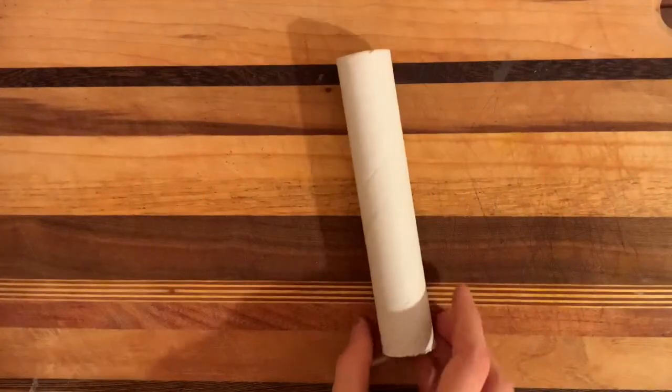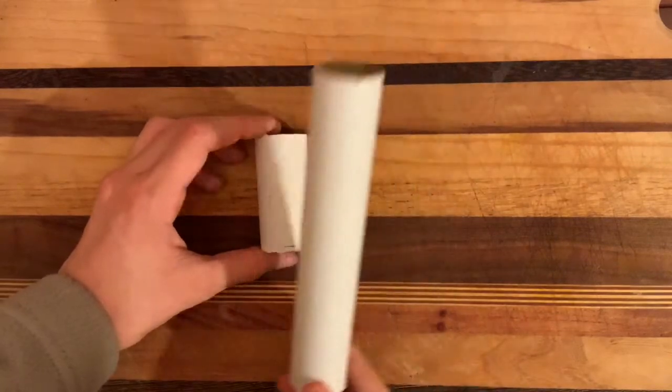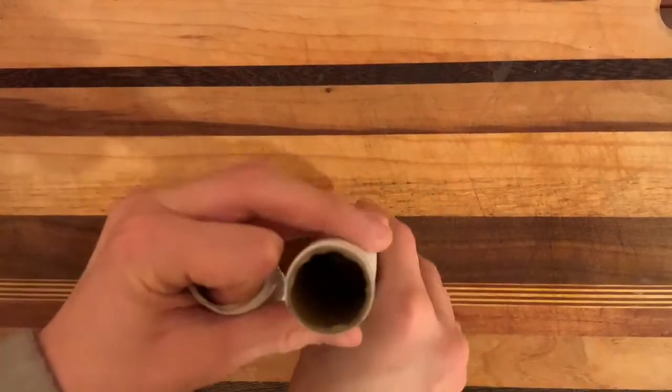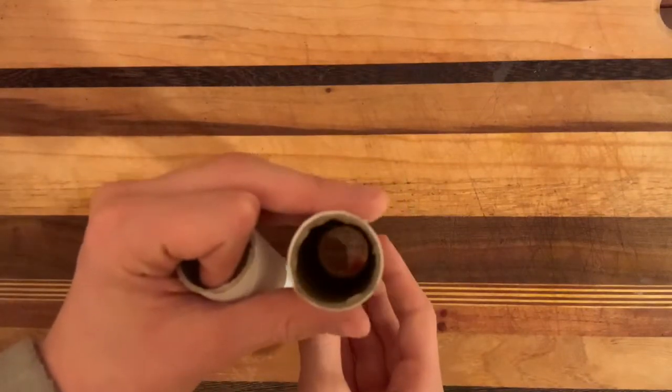First I cut a five centimeter bit of pipe from this piece here. This is just a tube from some foil or cling film packaging.